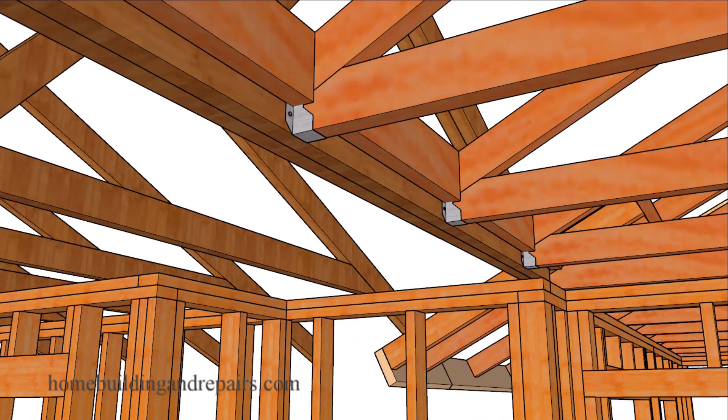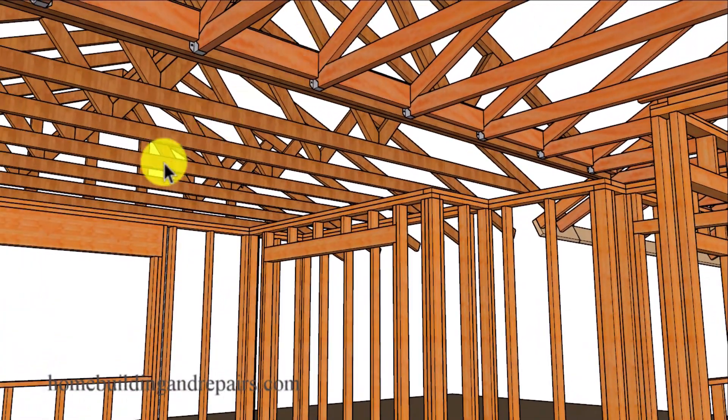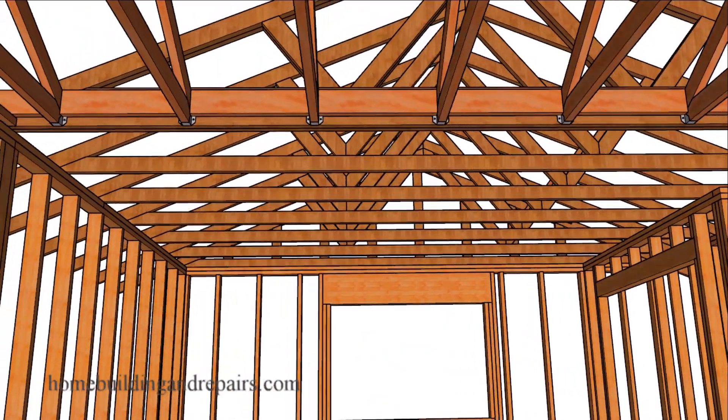Next up let's go ahead and install the other trusses, then we can pan out and get a look at how the ceiling will be nice and flat. The drywall here will run in one direction on this side and will change directions on the other side.